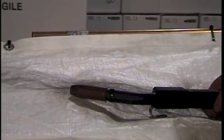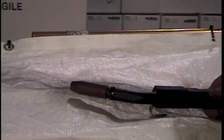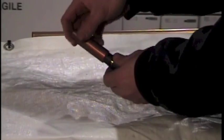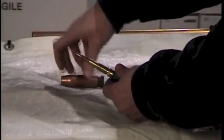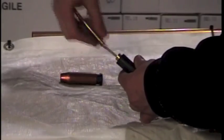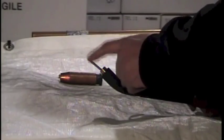Now you have your gun cable free from your machine and we're going to change the liner. The first thing you want to do is take off the pieces on the tip of your torch gun: the nozzle, insulator, your tip, and your diffuser. Unscrew your diffuser from the neck, and you will see that your liner is sticking out of the neck.